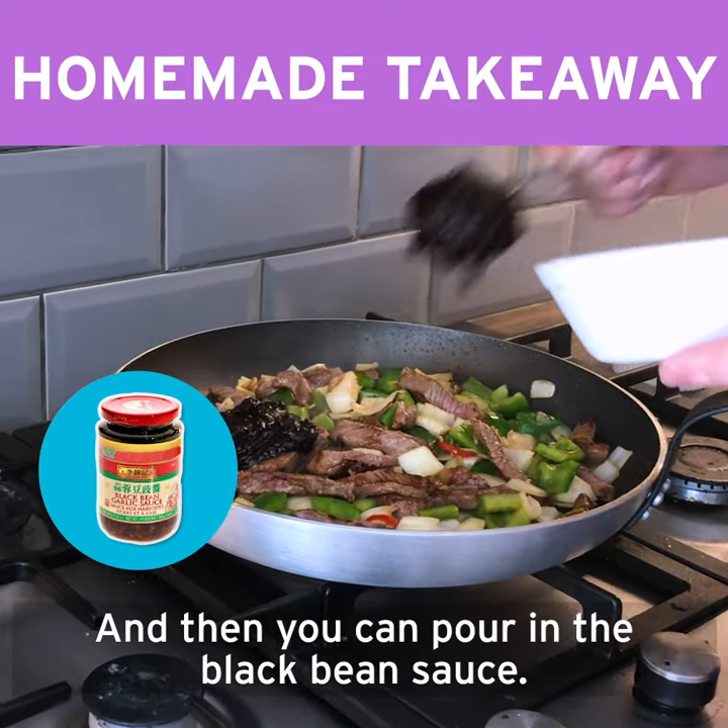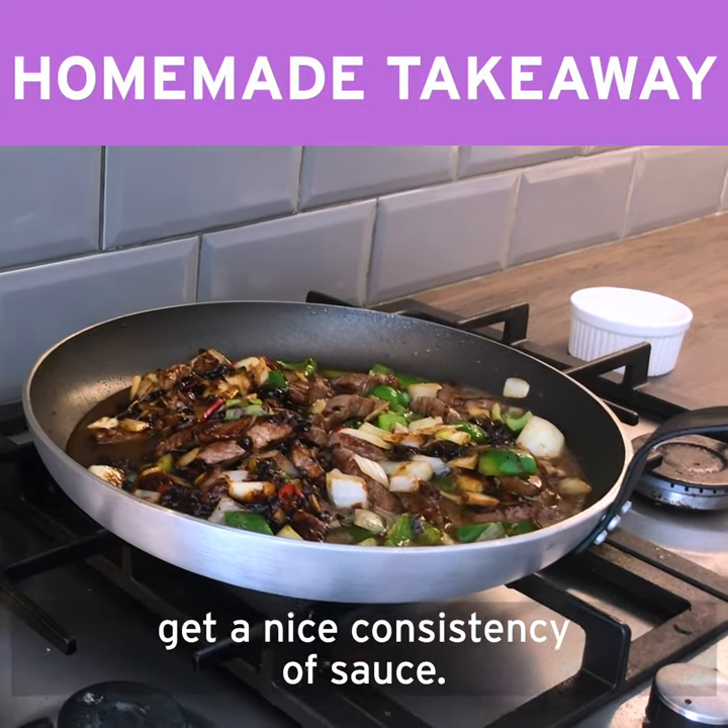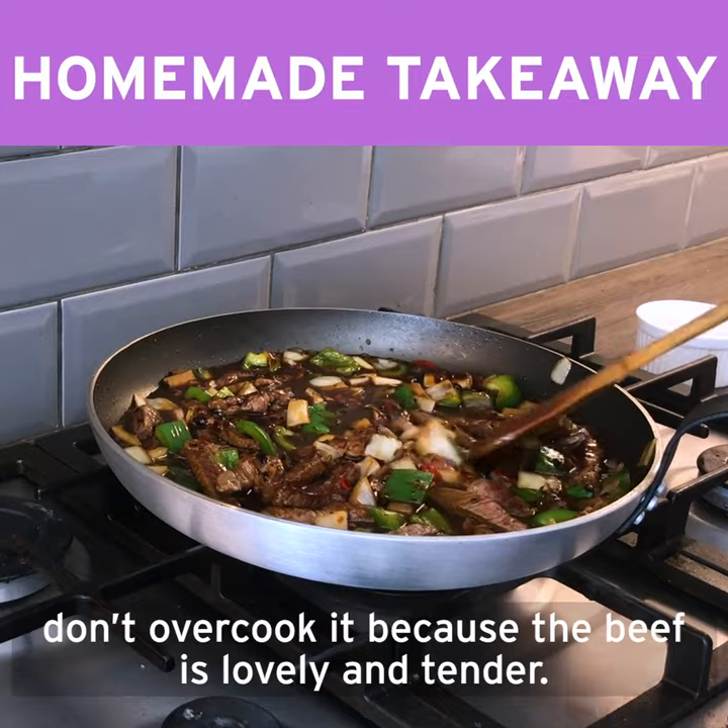Then you can pour in the black bean sauce, pour in a touch of water just to loosen it up a bit and get a nice consistency of sauce. Cook it out for a couple of minutes — don't overcook it because the beef is lovely and tender.